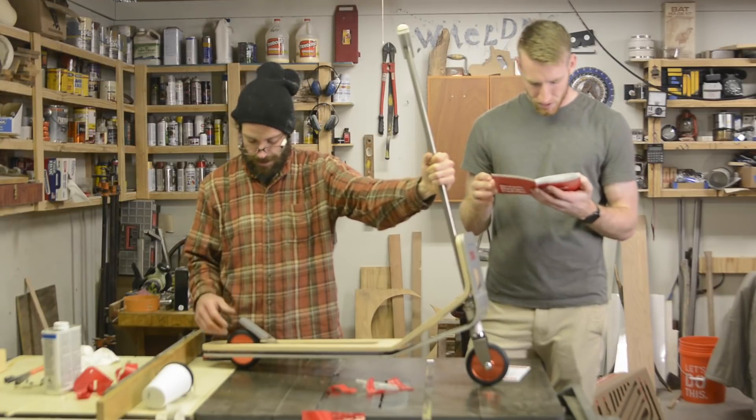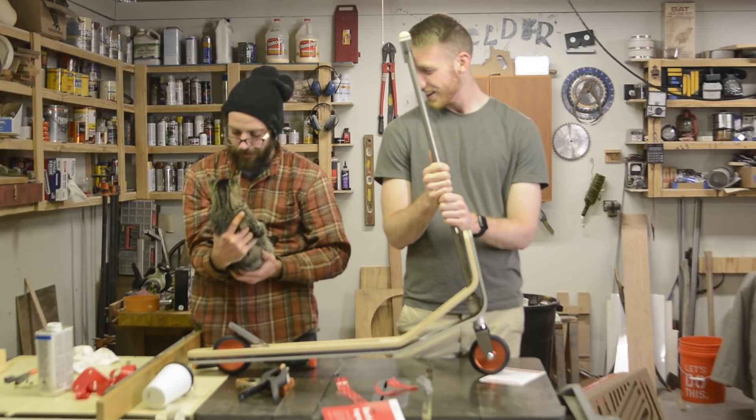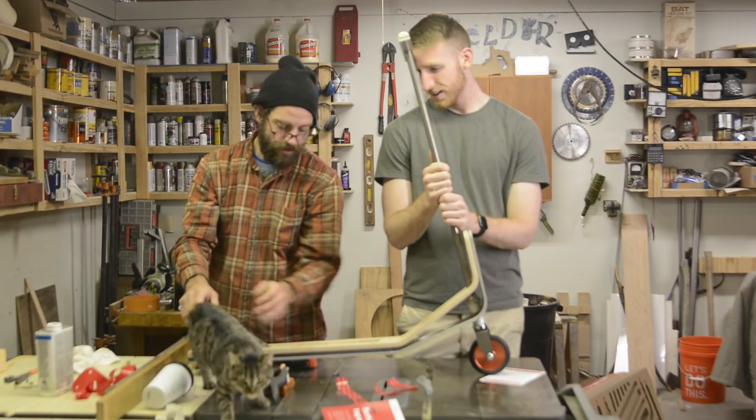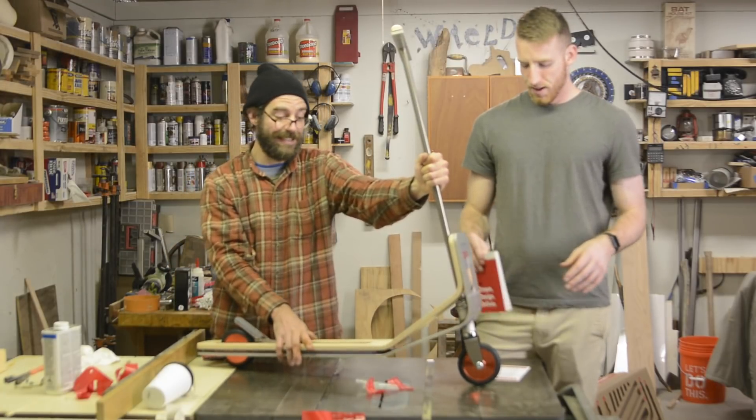We assembled it. So we've got to wait for this 72 hours, or three days. Let's see.